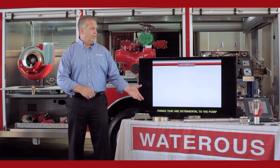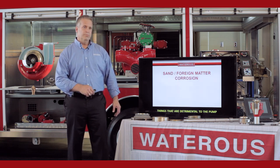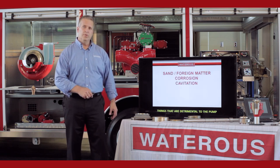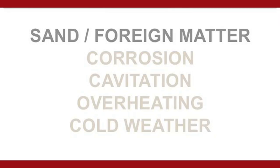We're going to talk about some things that are detrimental to fire pumps. The main things are sand and foreign matter, corrosion, cavitation, overheating, and cold weather operation. We'll talk first about sand and foreign matter.